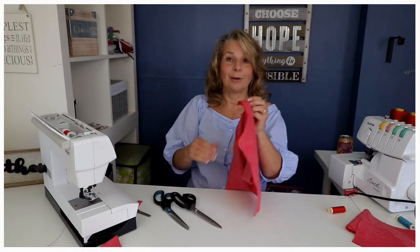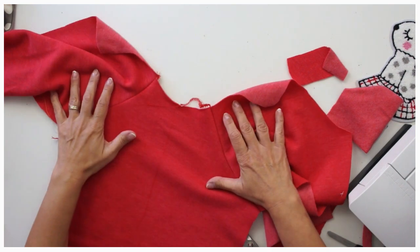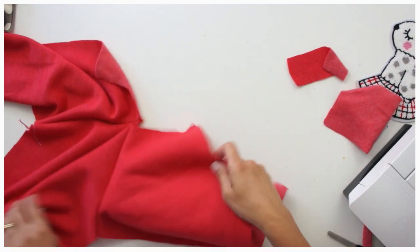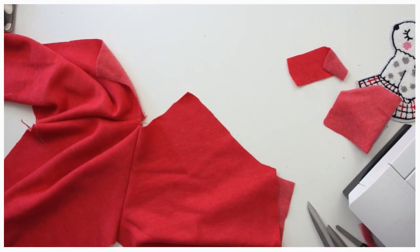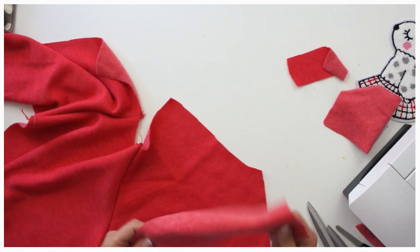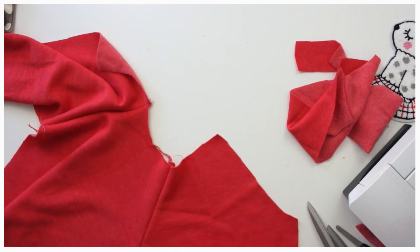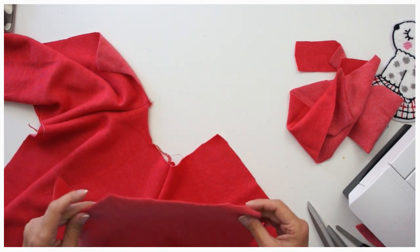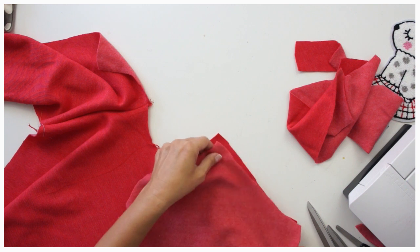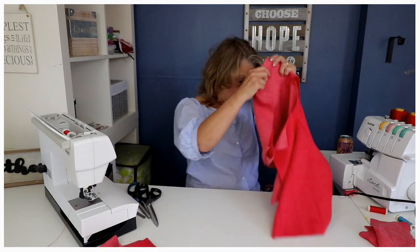That's done — fantastic! It's really not so bad because I'm going to top stitch it as well in a minute. Now I can put my back on. I'm just going to take that and place the back piece and back sleeve on top of each other and overlock it.